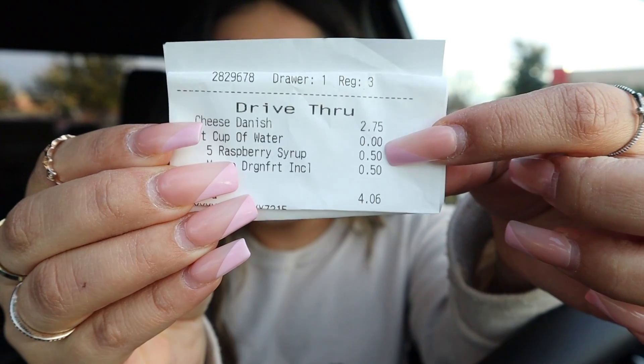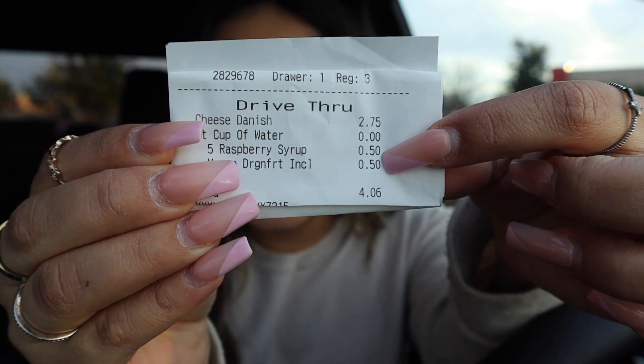I was kind of worried they'd be like 'I'm sorry, we're not about to do that,' but so far we're doing good. I'm not sure what the price is because I also ordered something else, but as soon as I get the drink we're gonna do a taste test and I'll tell you guys the price and if it's worth it. I ordered it a little differently — I figured 10 pumps of raspberry syrup was too much, so I did a venti cup of water with 5 pumps of raspberry syrup and mango dragon fruit inclusion.